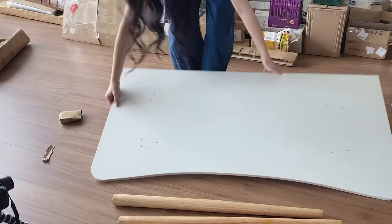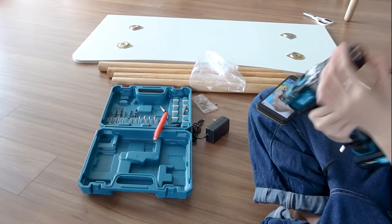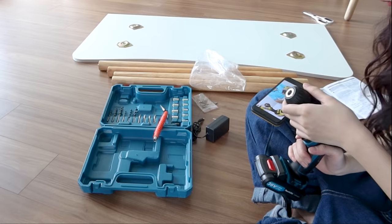Mình sẽ bắt tay vào làm ngay bây giờ. Hi vọng là một mình mình có thể làm mọi thứ suôn sẻ. Và việc đầu tiên mình cần làm đó là unbox và lắp đồ nội thất. Mình chỉ vừa nói xong là mình mong có thể làm mọi thứ suôn sẻ thì khó khăn đã xuất hiện ngay lập tức. Lần đầu tiên mình dùng máy bắn vít và không biết phải lắp như thế nào.